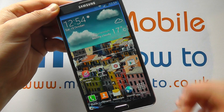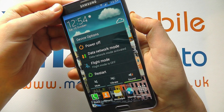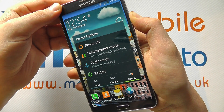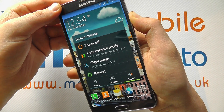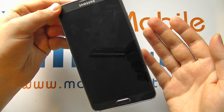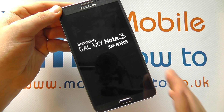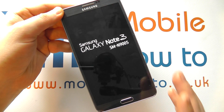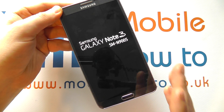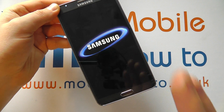If that doesn't work, continue to press and hold on the power button for even longer, for about seven seconds or so, and the device will be forced to actually restart. In theory that should resolve all problems you have with the device, because it's forcing the device to physically restart.